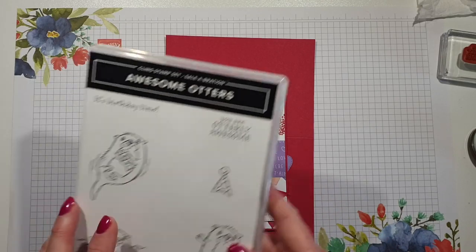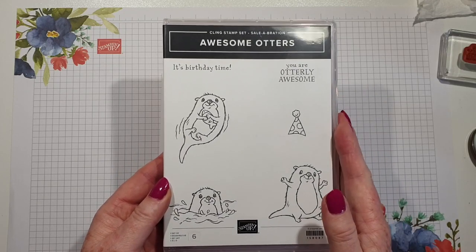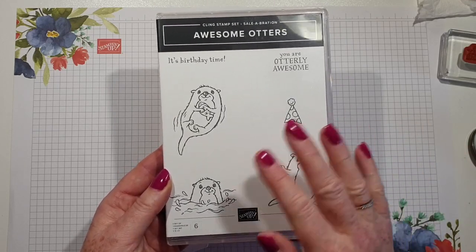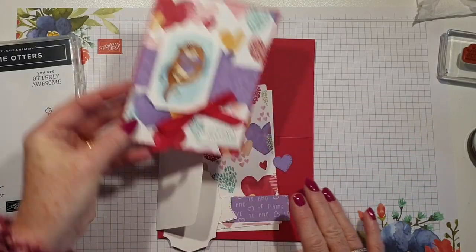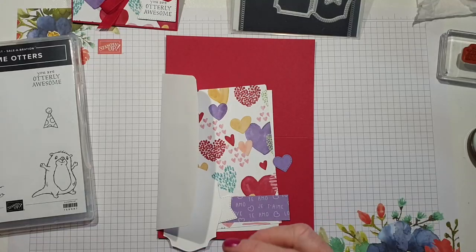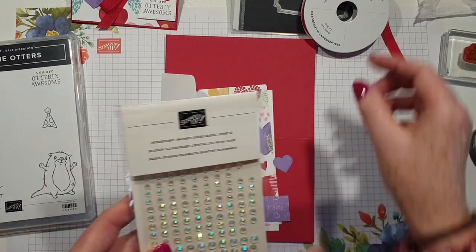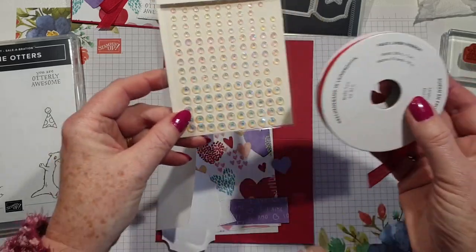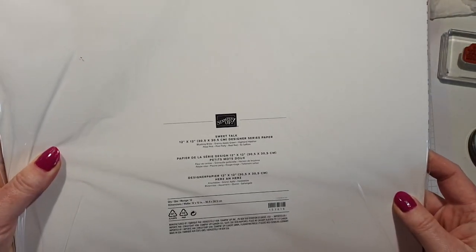We are featuring Awesome Otters, which is a Salebration item, and you can earn this stamp set for free with a qualifying order of £45. There will be links below to my blog which will have all of the information that you need. For this version of the card I'm going to use two of the Tasteful Labels dies, some of the faux linen ribbon which is in the new mini catalogue, some iridescent rhinestones also in the new mini catalogue, and a piece of the Sweet Talk DSP.